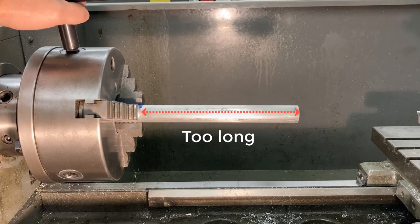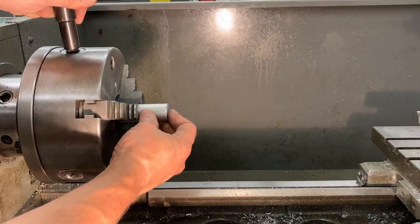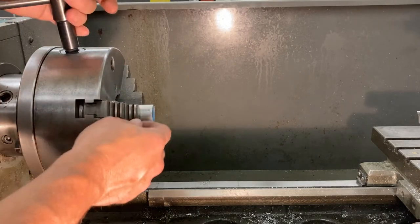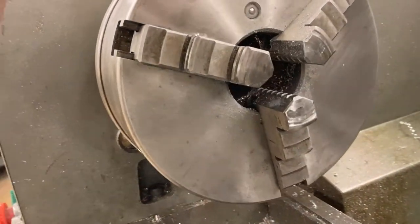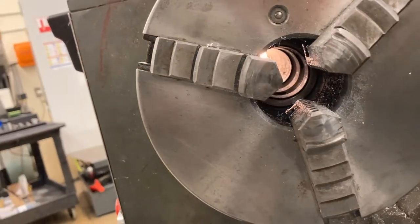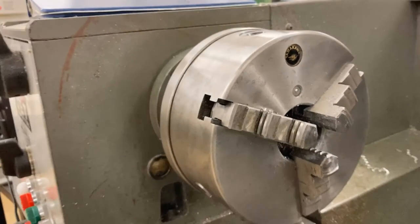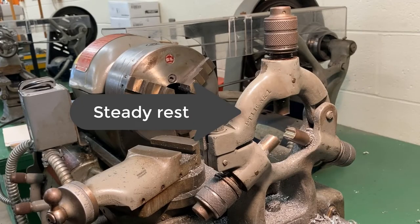We need a very short stickout. One way to do that is to take the work and install it all the way up into the chuck. These chucks — and the whole spindle — have a hole all the way through, so you can see daylight through the lathe through the spindle. However, not all lathes have a through-hole big enough for your workpiece. If that's the case, you'll need to use a steady rest.